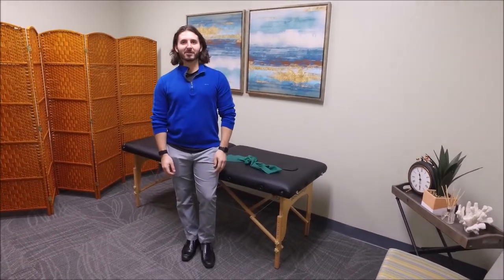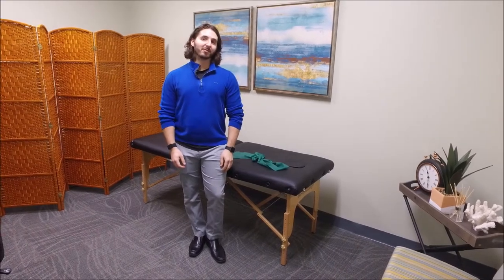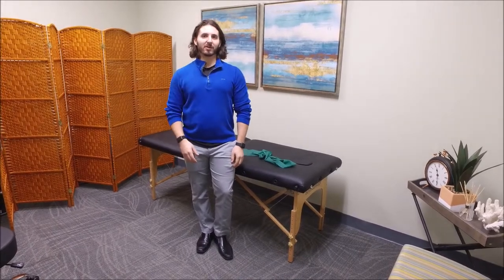Hey guys, this is Dr. James Porco with Back in Motion Sport and Spine Physical Therapy and your in-house physical therapist here at Pelican Sound on the second floor of the fitness center in the wellness room located right across from the little library that you guys have going on upstairs.